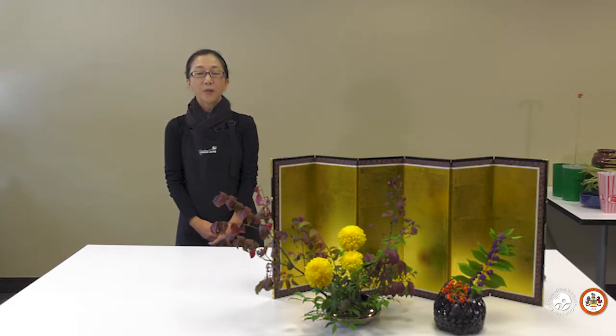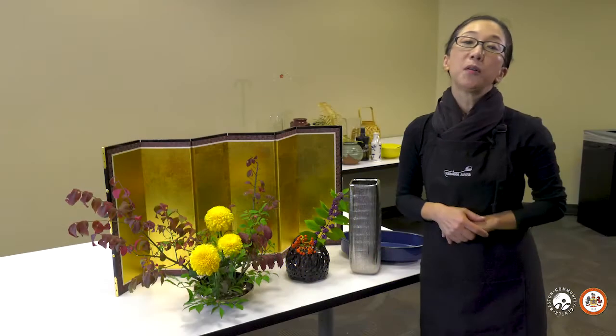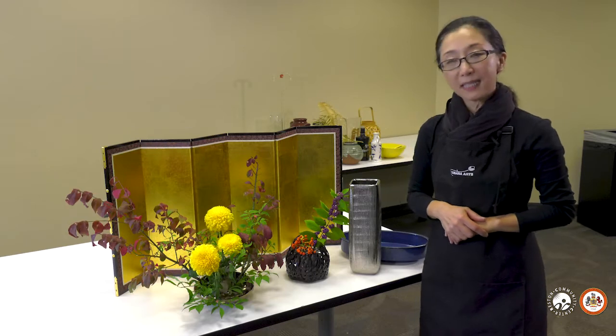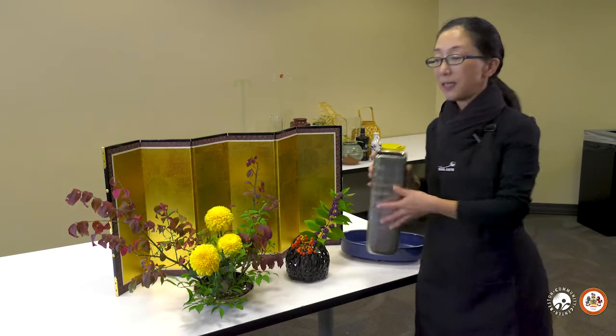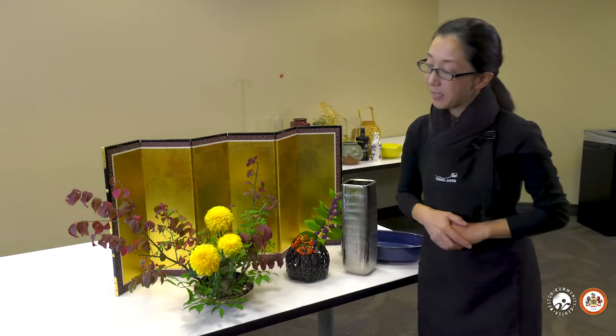For more detail, please go to RestonCommunityCenter.com. Before moving on to today's lesson of how to make fixtures in the tall base, I would like to explain some of the basics of Ikebana.